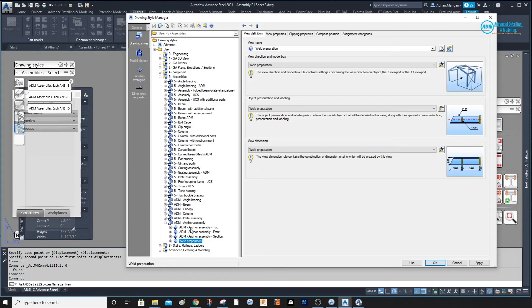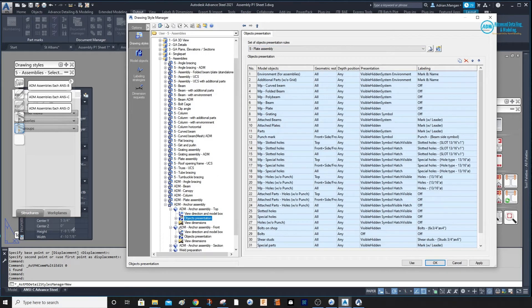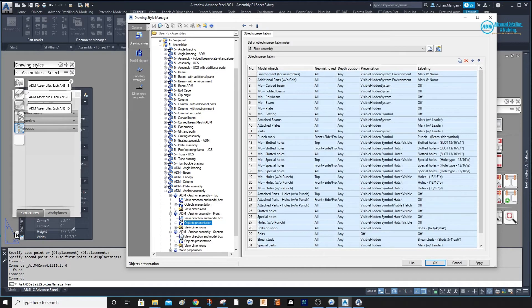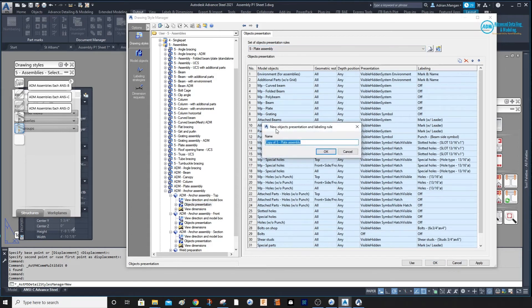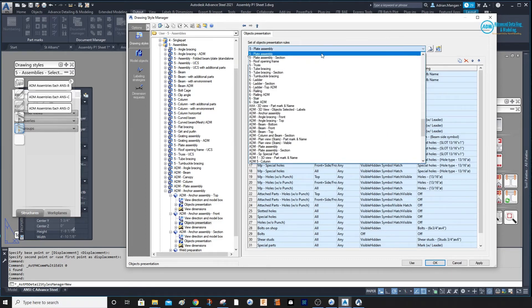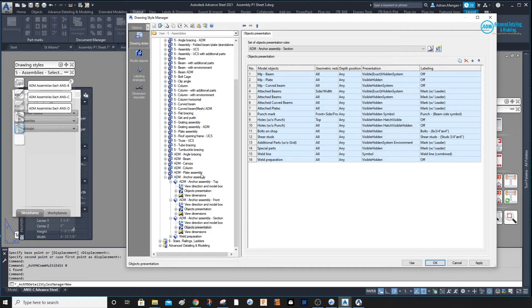Preparation — we're not worried about that. Click here, go to Object Presentation. It's using the plate assembly. Click on the next one — also using the plate assembly. The last one is using plate assembly section. We'll create new presentations: put the name in here that corresponds, go to the second one which is the front and change it to the one we just created — ADM Anchor Assembly — and then go to the third one which is the section and create a new section. It seems long-winded but then you'll have a drawing style you can reuse.